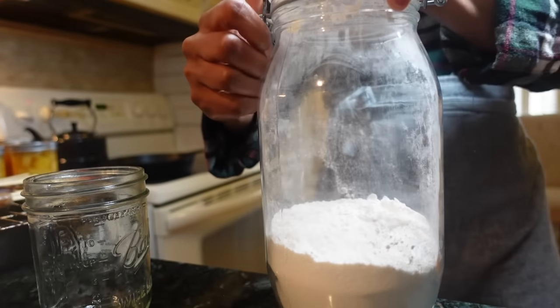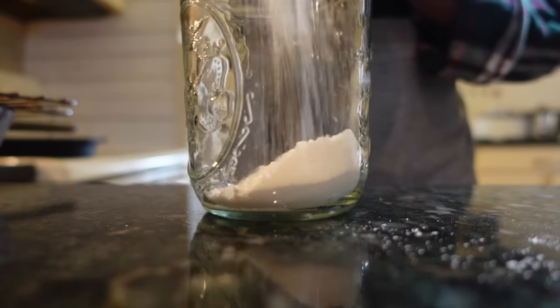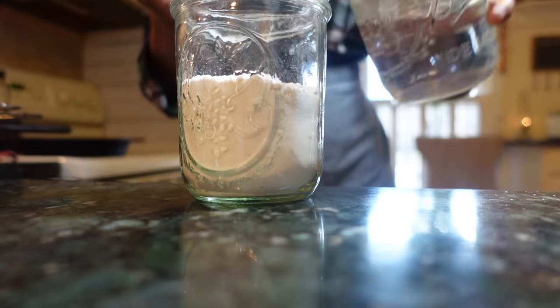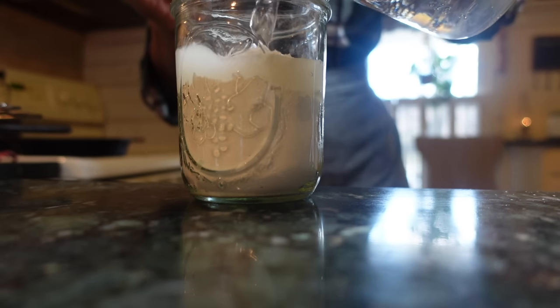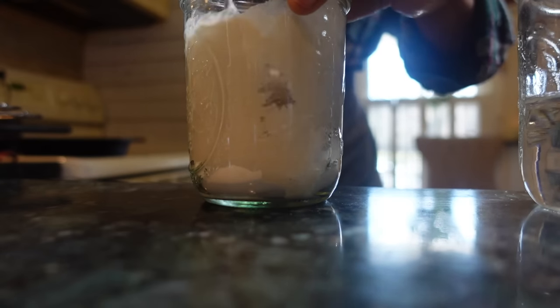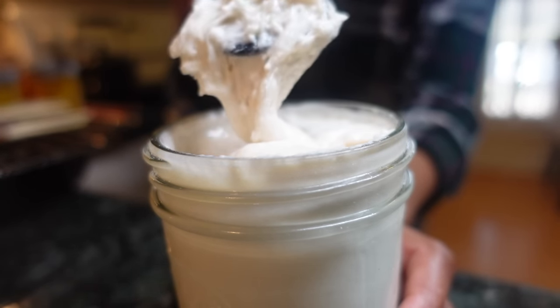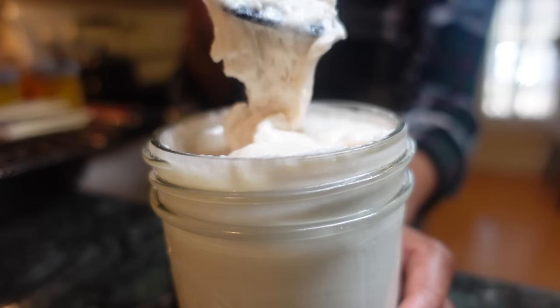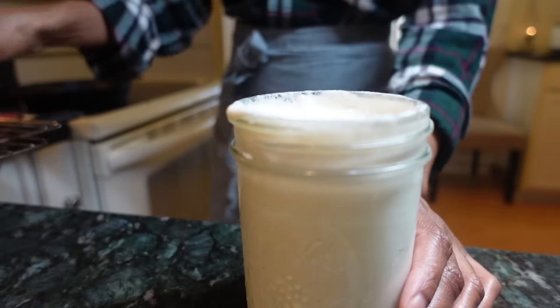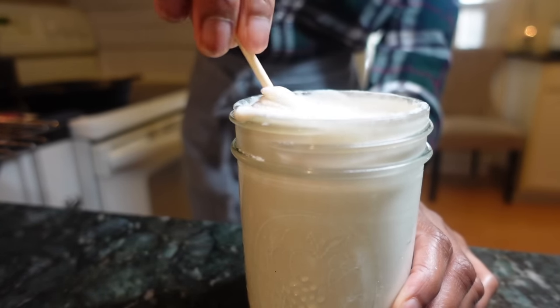Now it's time to make your pancake batter. I use a premix that I keep on hand, but the box version works too. Here's the trick: you only want to add enough of your wet ingredients to create a lumpy batter — you want something super thick. Stick your sausage skewers into the batter and evenly coat with the mix, then place into a pan with moderately warm oil.